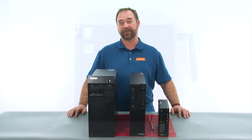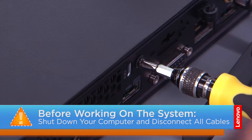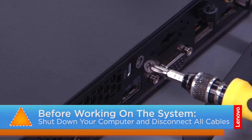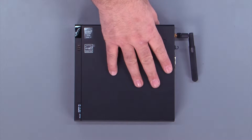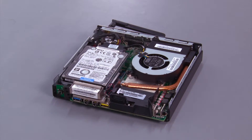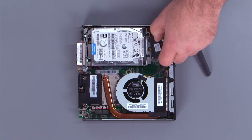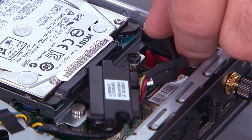Now let's get started. Remove the screw in the back of the system. Slide the cover forward and remove it. Disconnect the hard drive cable from the hard drive, then disconnect the cable from the system board.